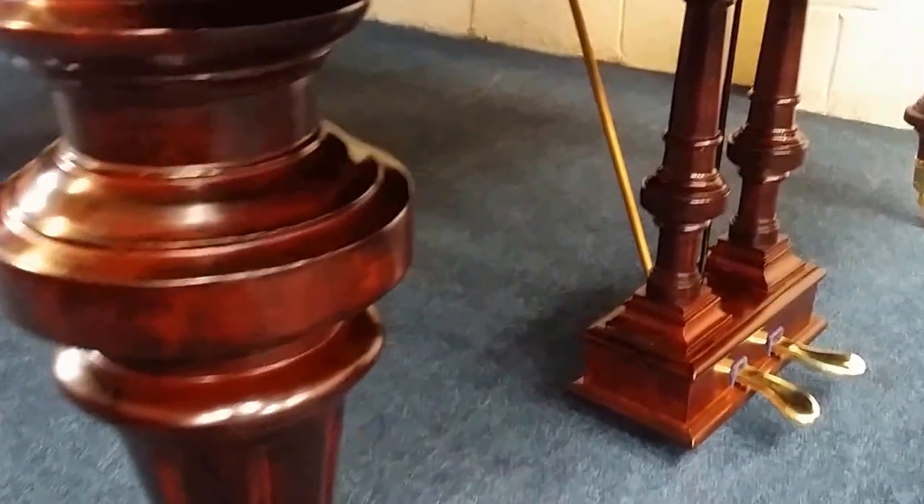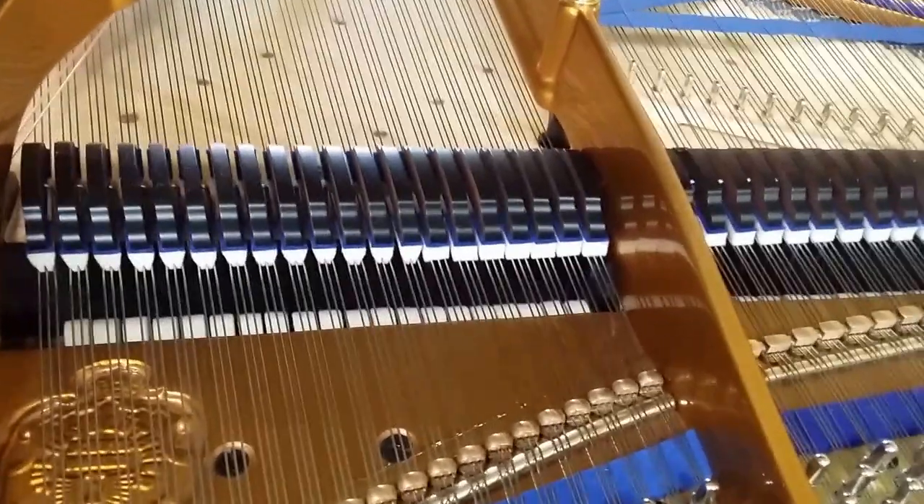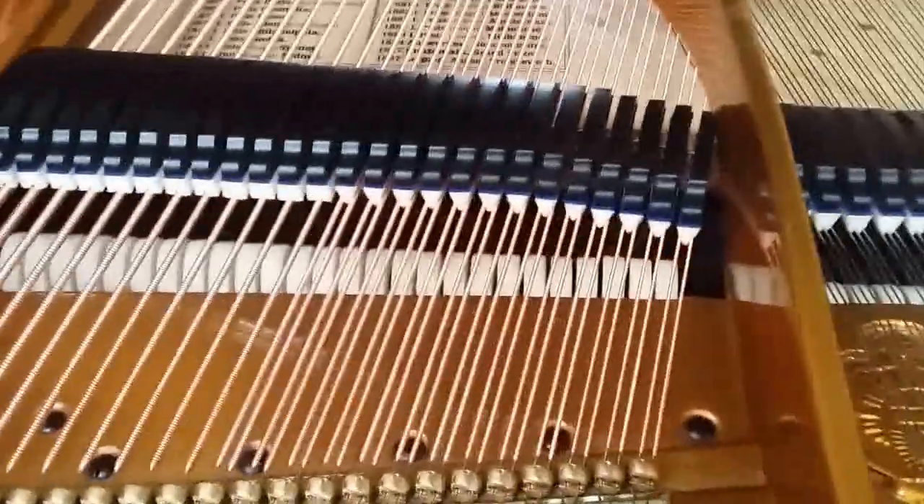See the legs here, French polished to match the piano as well. There's some fine regulation left to do, a little bit of damping adjustment, and also the touch.